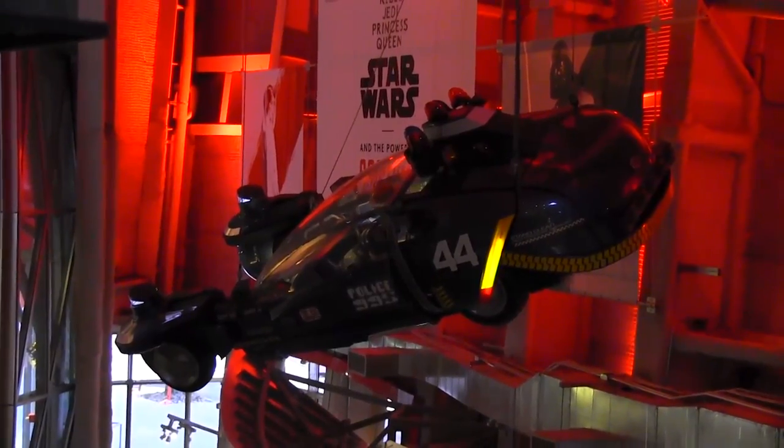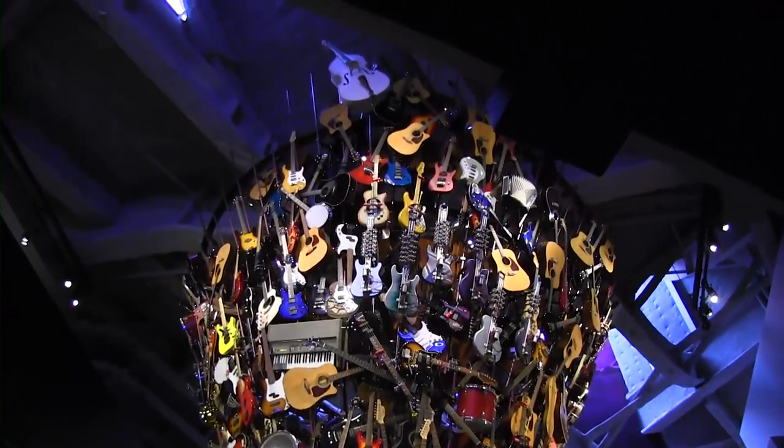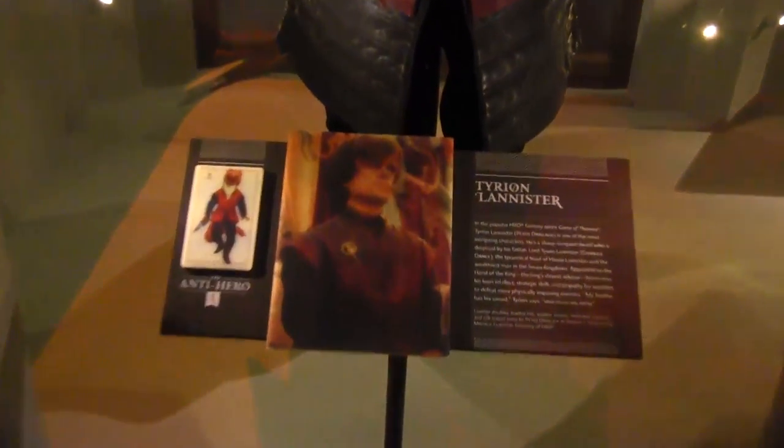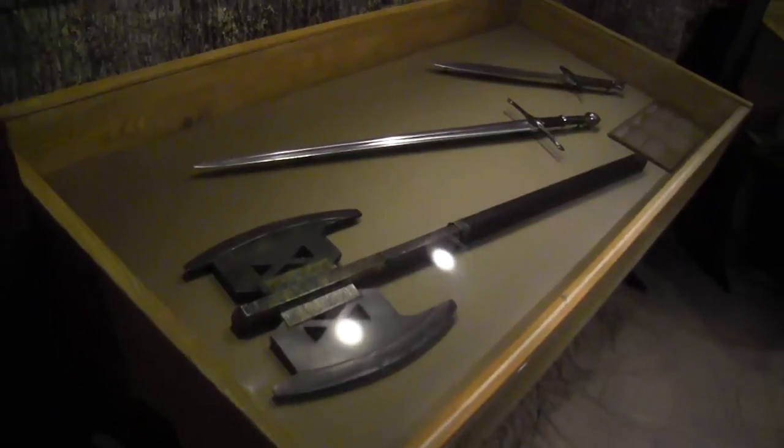This is the police spinner from Blade Runner. Here's a guitar tornado. So when I filmed this, I didn't really get the significance because I hadn't seen Game of Thrones yet, but now I get it. Gimli's Axe.